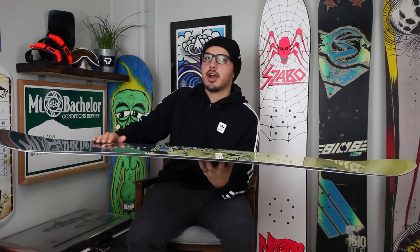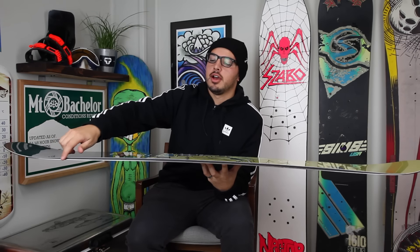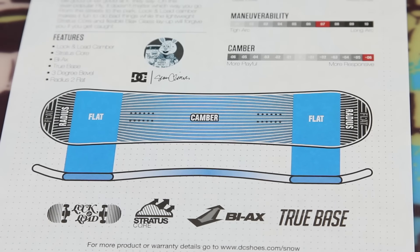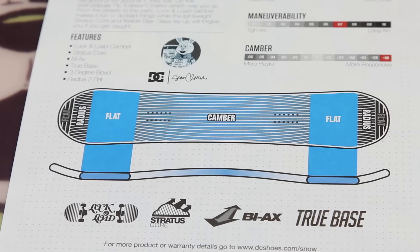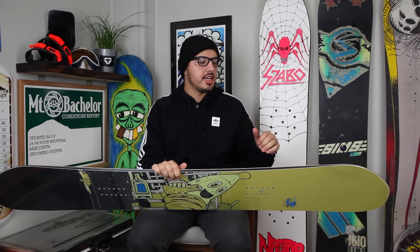You have a positive camber profile with a lift here insert to insert, and then under your bindings going out it's actually going to flatten out. So your contact point isn't going to go out as far, making it a little bit looser than a traditional camber board, but still giving you that pop and stability you get from a camber board. Also on the edging there's going to be a three degree bevel on the edges.